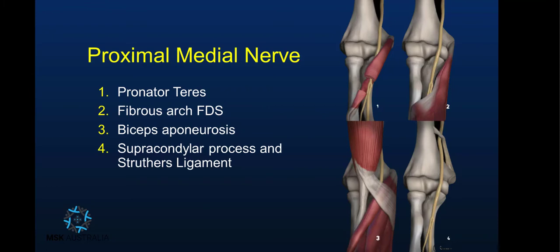To assess a nerve, I like to pick it up at a spot I can easily identify it and then just follow it in short axis proximal and distal. This is what Martinelli calls the elevator or lift technique. For the proximal median nerve, I like to pick it up at the level of the elbow joint.